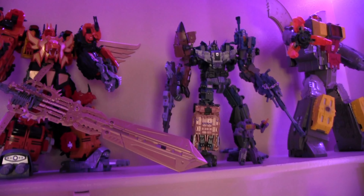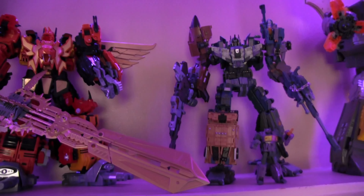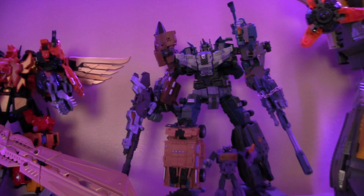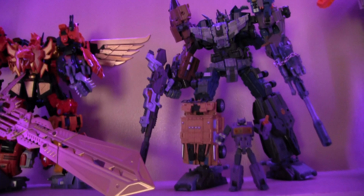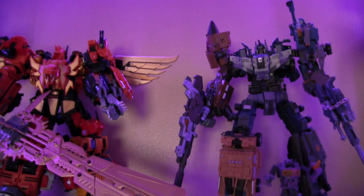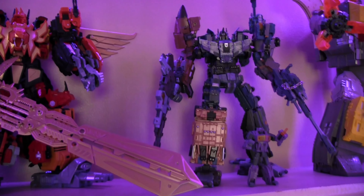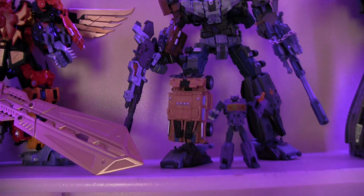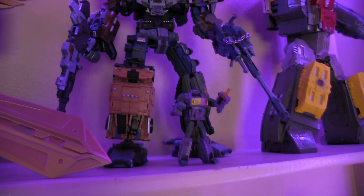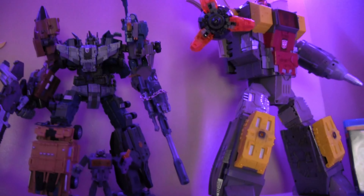This is the WB-01 model — Warbotron Bruticus — and that Bruticus is a really, really nice transformer. I do recommend anybody trying to get a third-party transformer to buy this one if you haven't yet. He's very detailed and the transformations are fairly easy for the most part. There's also a little Shockwave from the Warbotron series that turns into a gun and can be held as well.